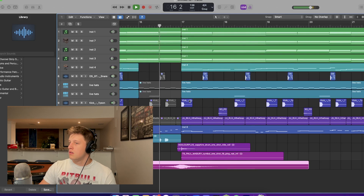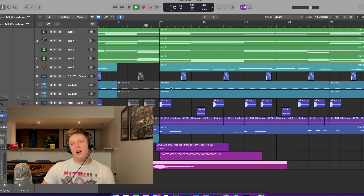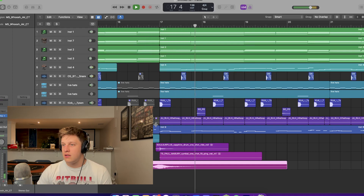Little whoosh in there. Everything — everything sidechains to the kick because I want this to sound as clean as possible. Never mind, I take it back — don't sidechain everything to the kick, it sounds weird.